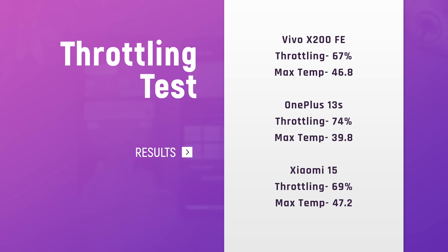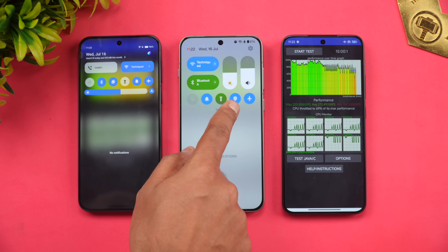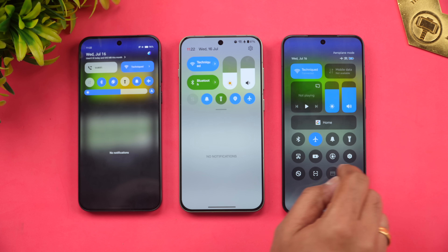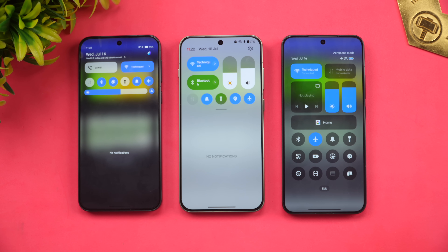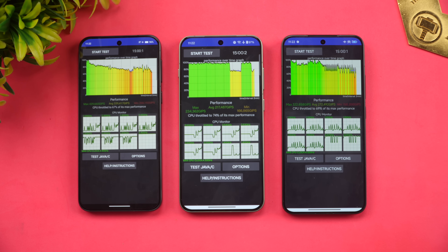For battery drain during the CPU throttling test: Vivo had a 4% drop, OnePlus had a 3% drop, and Xiaomi had an 8% drop. Now let's allow the devices to cool down before the next test.